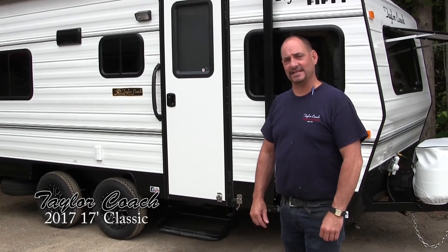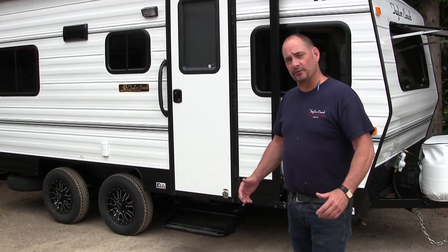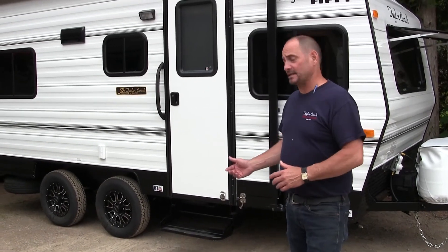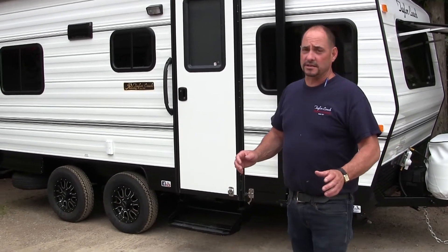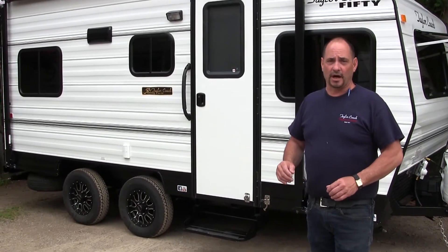Welcome back. It's Brad Taylor at Taylor Coach in Millgrove, Ontario, Canada. We're here to shoot another video on our 17-foot classic. We've been building this particular layout since 1978, and our motto is: if it's not broken, don't fix it. It's been a great layout for a lot of years.